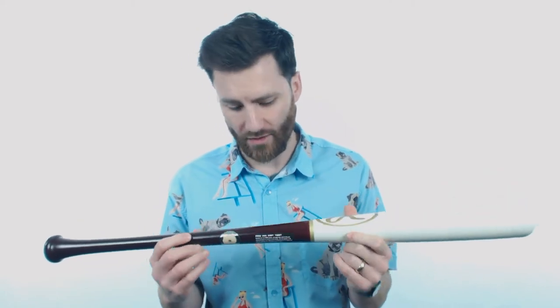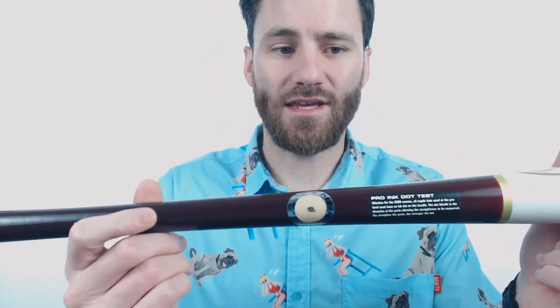The bat is made from some of the best maple wood out there, and that's going to be shown — as you can see, it does have that MLB ink dot test on it. So this would be legal for use within an MLB game.